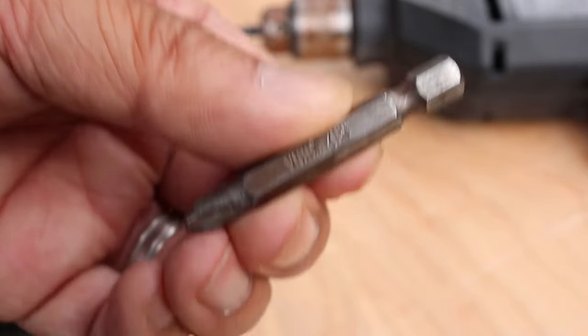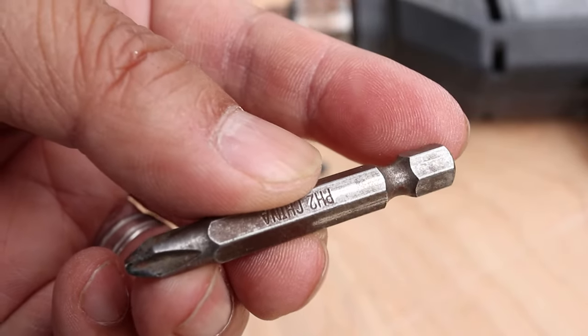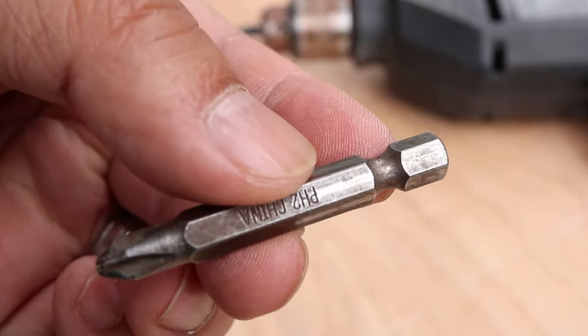The most important thing to know is the type of driver bit it uses. Notice that this Phillips bit has a little extra notch on the back — this is what the chuck on the impact driver grabs onto.